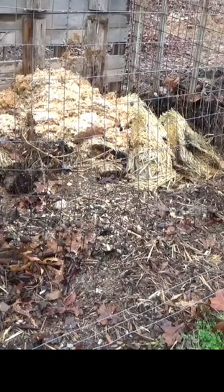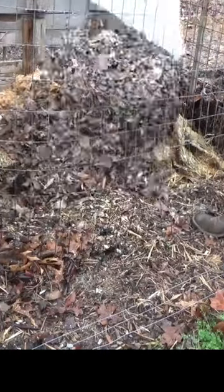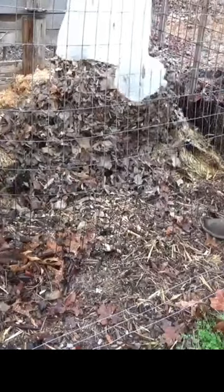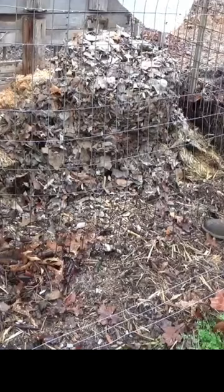And using it in your compost with some straw, some leaves, some fresh cut grass — I think it's a beautiful way to start.